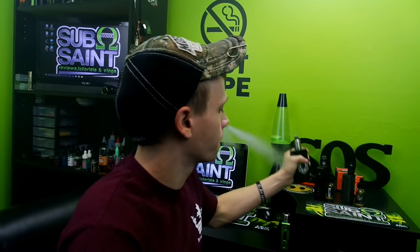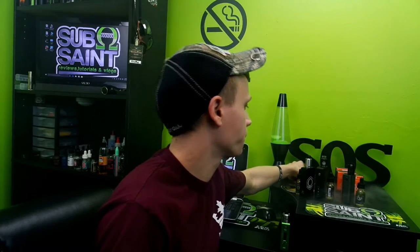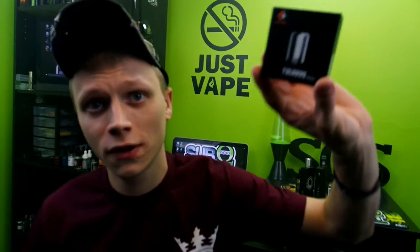Thank you so much to Wolfpack Wholesale for sending this my way to review. I will leave a link in the description to where you can pick some of this up.